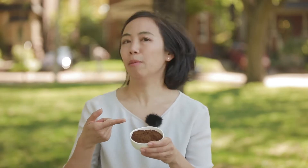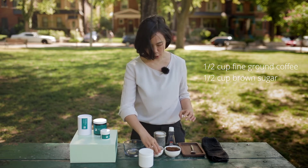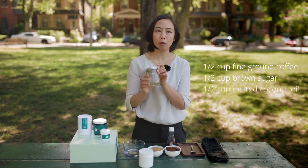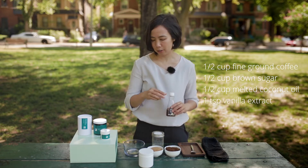So half a cup of coffee, half a cup of brown sugar — of course you can use regular sugar if you like, but the brown ones tend to be a little bit softer for your skin — and then half a cup of coconut oil, melted. So I've got that ready to go here.